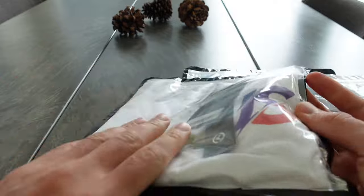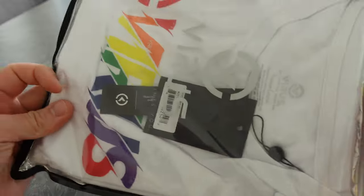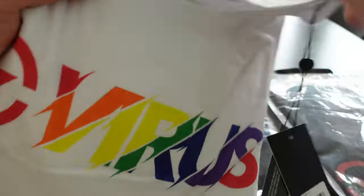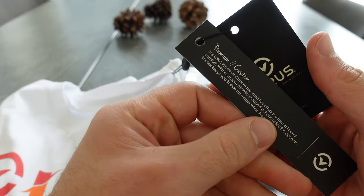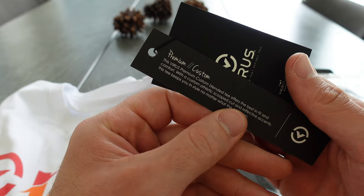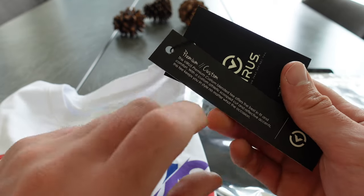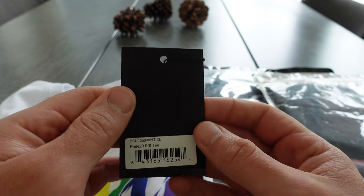I always like the bags that the Virus stuff comes in — it's pretty cool. So we're just going to open it here. It says: 'This Virus premium custom blended tee offers the best fit and comfort with a custom athletic scooped cut and reflective accents. This tee keeps you in style no matter what the occasion.' I'll try these on in a bit so you can see how they fit.